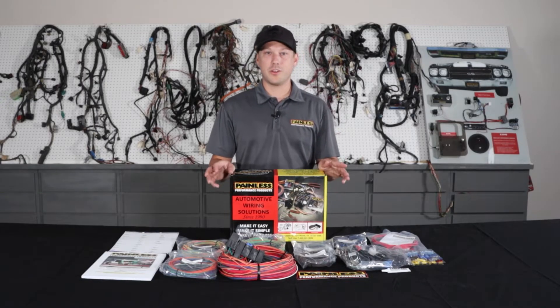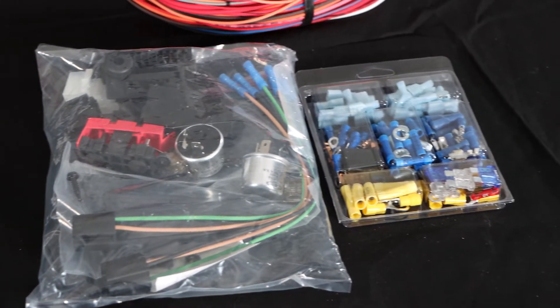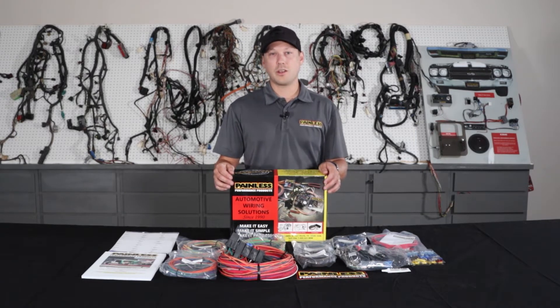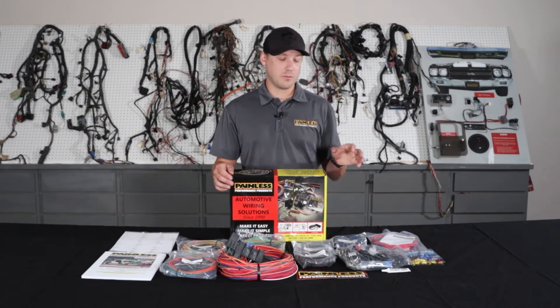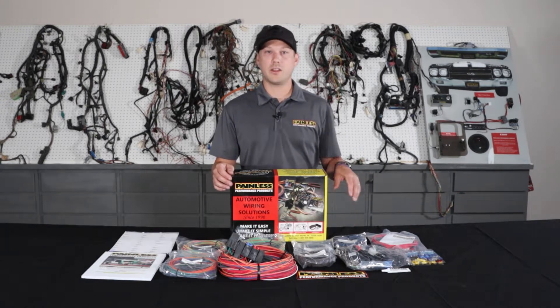These work great for the kind of obscure cars that there's not a specific harness for — old hot rods, Model A's, anything like that. We're going to give you all the terminals and the universal based stuff, flasher relays, horn relay, every circuit's going to be fused, and it's going to be fuse protected from the alternator as well, keeping the whole system safe, but not a lot of specific connectors.